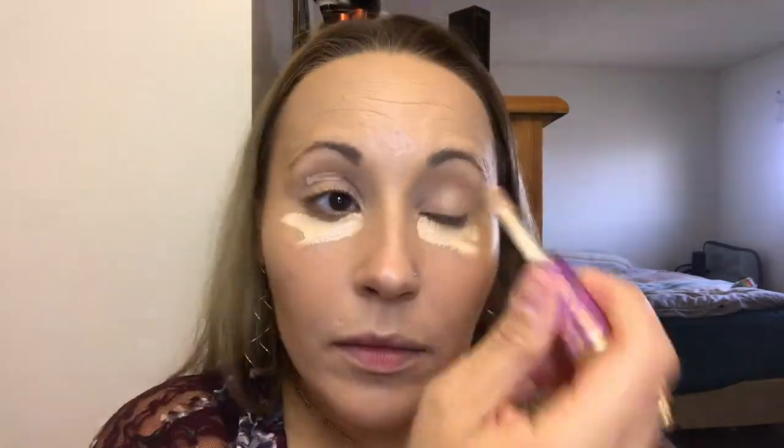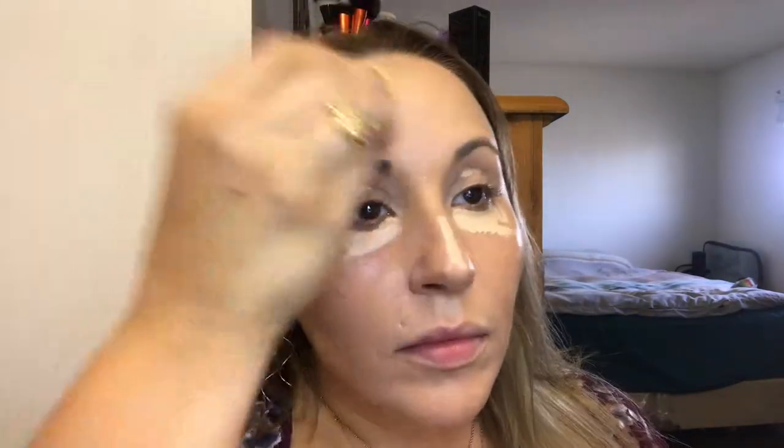Next for concealer is the Tarte Shape Tape in the shade Light Neutral. I apply it under the eyes to get rid of dark circles, on my lids to prime for shadow, and the rest of the face is just for a natural highlight — so the nose, the forehead, the cupid's bow, and a tiny bit on the chin.